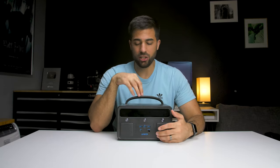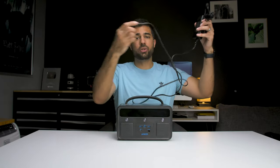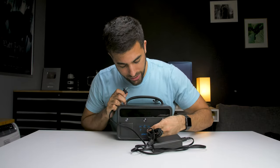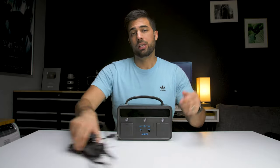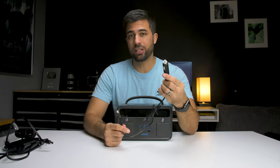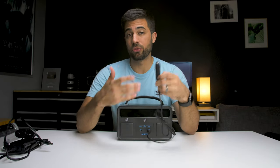There's one more thing I wanted to talk about: how to charge the Powerhouse. You can do that with the main charger they give you, which plugs into the wall and then into the DC-in port. They also give you a car charger which plugs into the cigarette lighter so you can charge it while you're driving to and from locations.